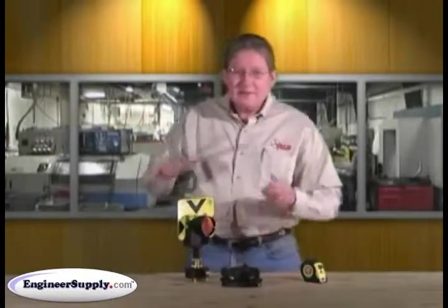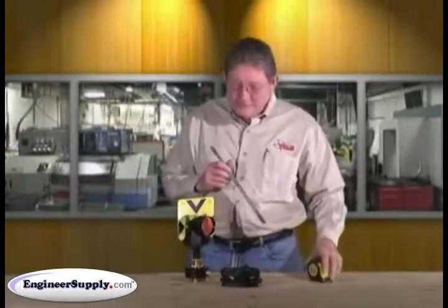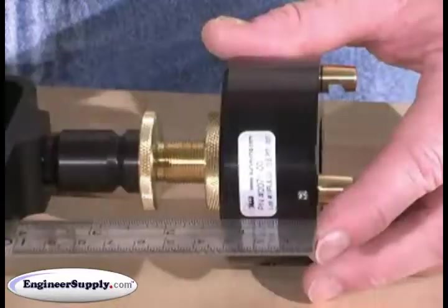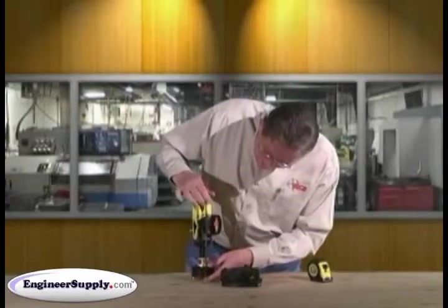Let's say our instrument height is 180 millimeters. You can use a ruler or any good pocket tape. You measure from the bottom surface of your Tribrac adapter up to your tilting axis or the center of your target, and simply adjust it up or down.